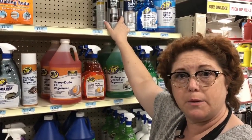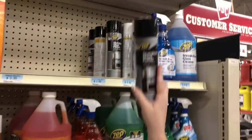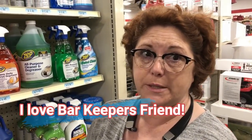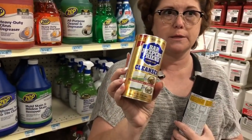I just used all my stainless steel polish. It was in a pump like this and I didn't like it — I would much rather have it in a can. So I'm going to get this, it's $4.99. I need it for my new refrigerator; it shows fingerprints like crazy. And I want to get some of this — Bar Keepers Friend cleanser.